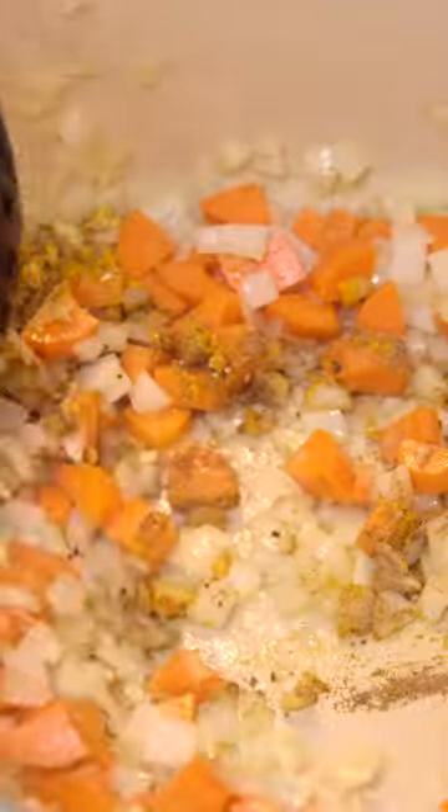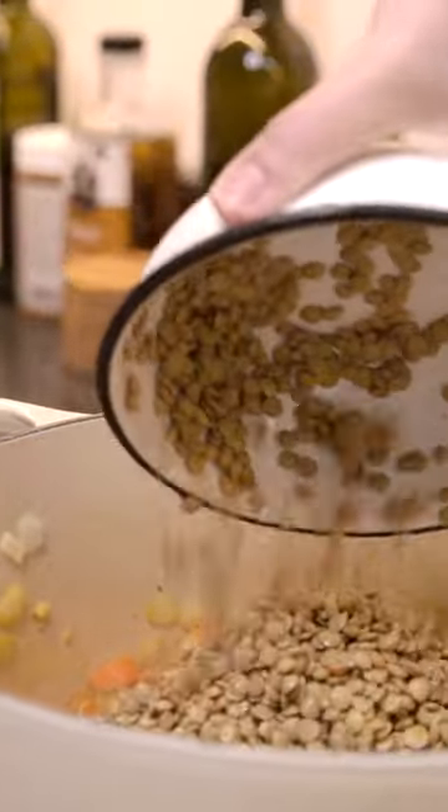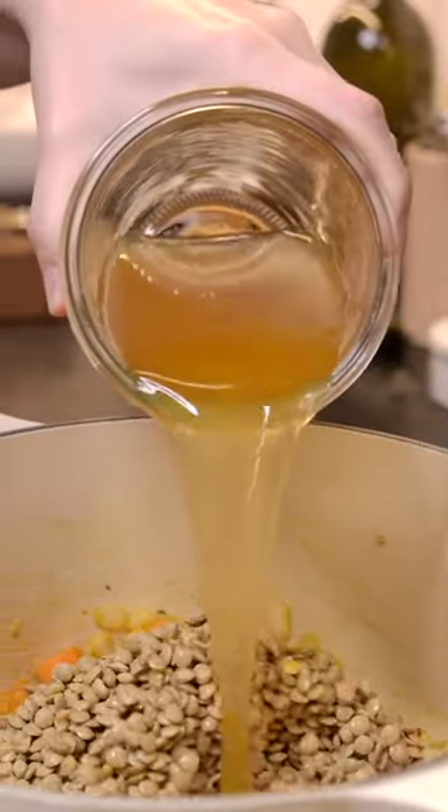Let's make our favorite lentil soup. We make this soup so often it's memorized. It starts with onion, carrots, garlic, and spices. We use cumin, coriander, black pepper, and turmeric.